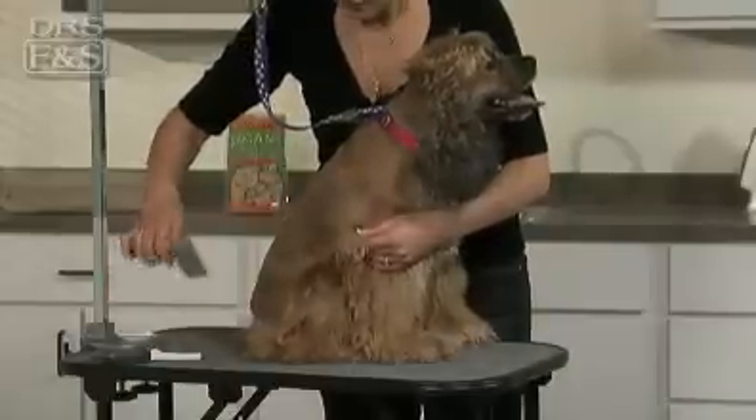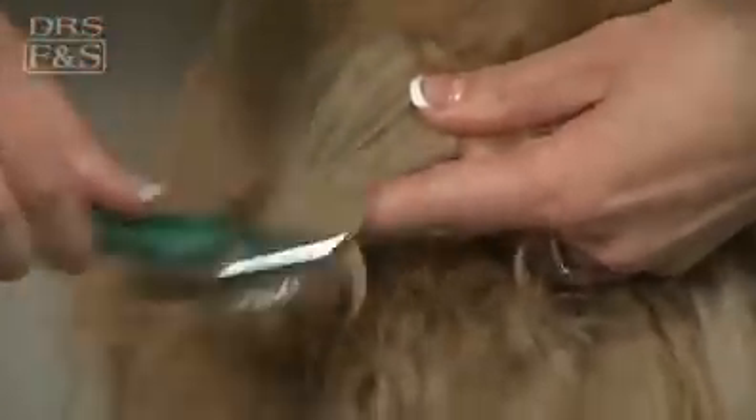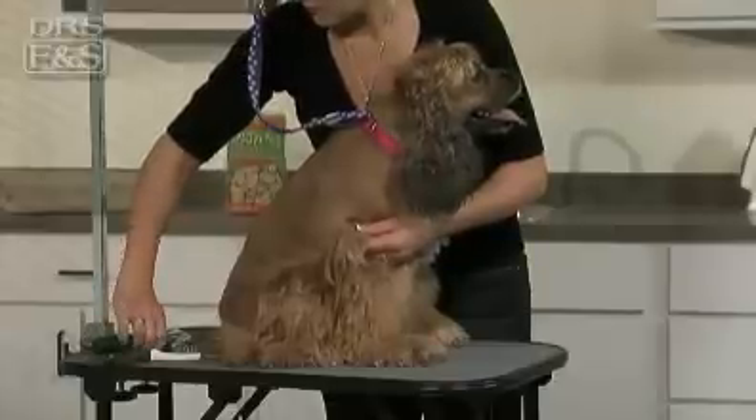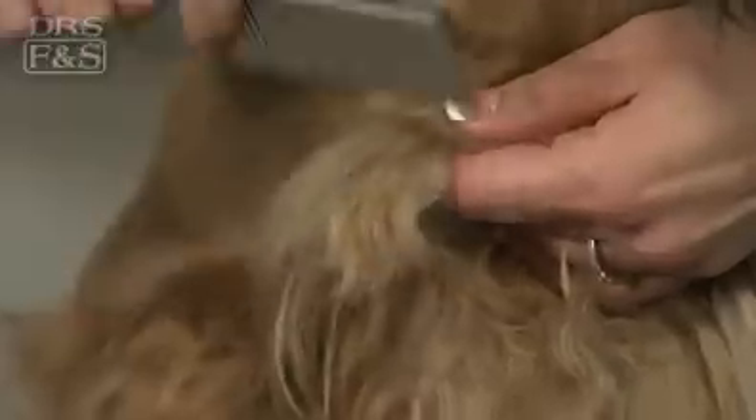To begin removing a mat, first brush through your pet's coat with a slicker to straighten the coat and remove loose or dead hair around the mat. Next, use a comb to try and break up the mat. This will help preserve as much of the hair as possible.